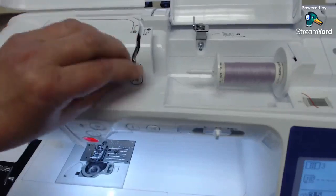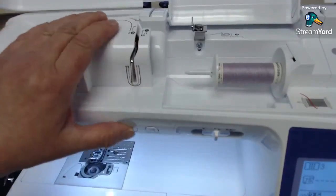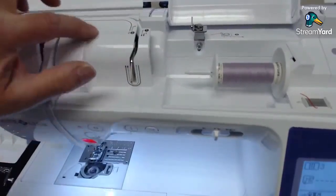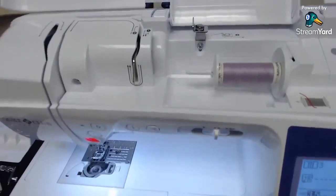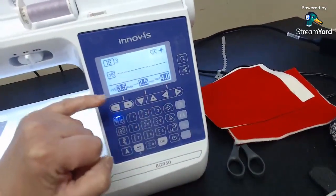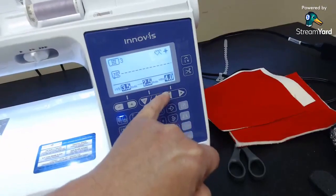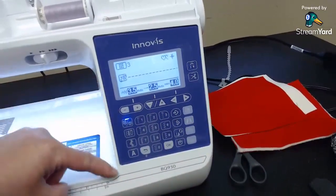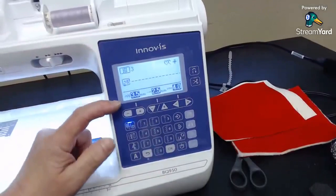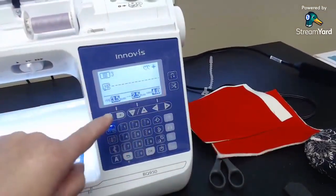One obvious thing you'll notice right away: there's no tension dial on top of the machine. This machine has auto tension — the tension is digital. It sets the tension for you as you choose your stitch, but you can still change it. If you look down here on the screen, there's a button for width, length, and tension. As you change stitches, this number will change because tension is set according to the stitch. That's one big difference over the PS700.